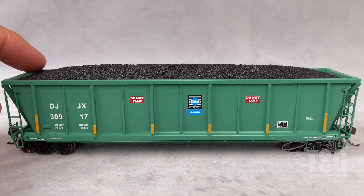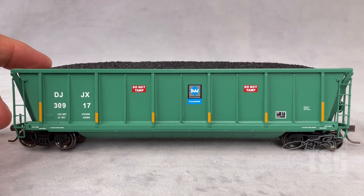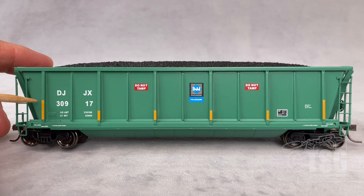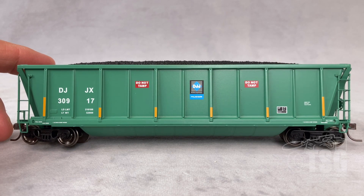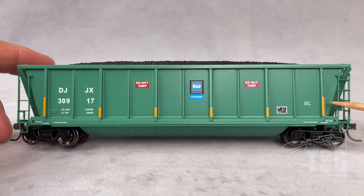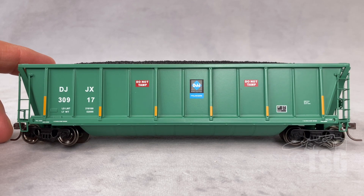Something that might not have been as obvious on the other one because it was yellow is that these also have conspicuity stripes, which puts them into a more modern era. I believe the conspicuity stripes were mandated in the 1990s sometime, so this is a modern era car.